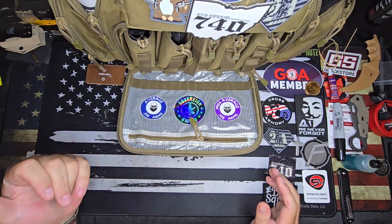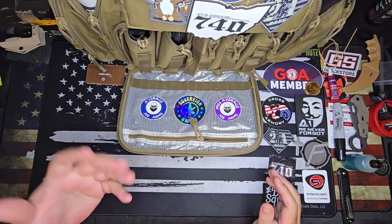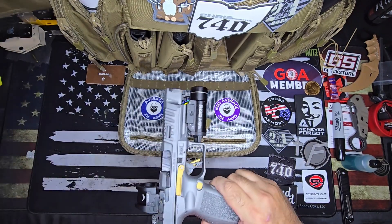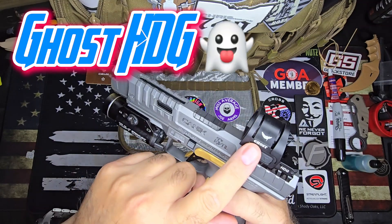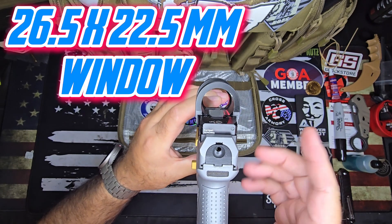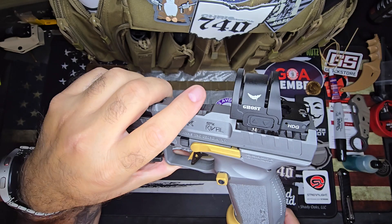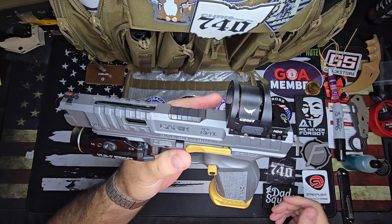Three of them are mine that I paid for, and one of them was sent to me by Cyelee. I'm going to start with that one because it's the newest one — today is the only time I've shot it. I have this on my Canik Rival SFX. This is the Ghost HDG, and it's supposed to be like a Trijicon SRO or similar. It has a very big window and is supposedly very tough — I've seen a lot of torture tests on them. I'm not torture testing mine; I'm shooting it. Like I said, this is my first time with it.